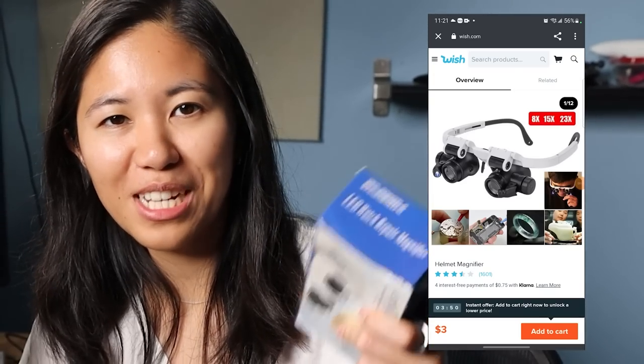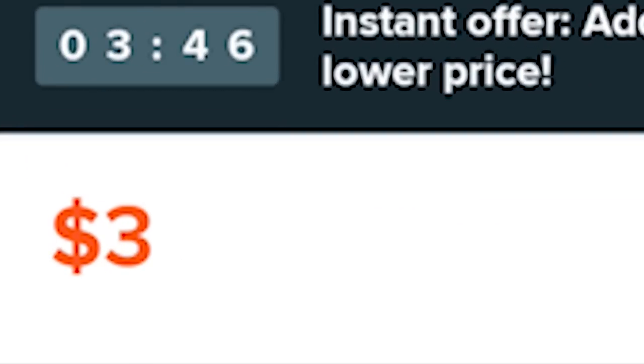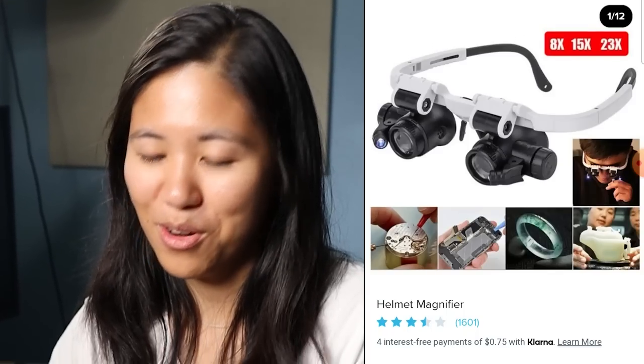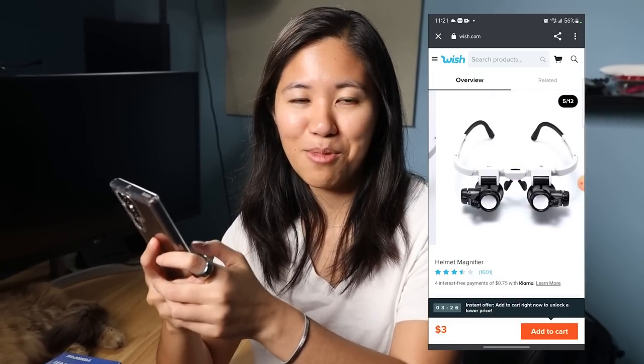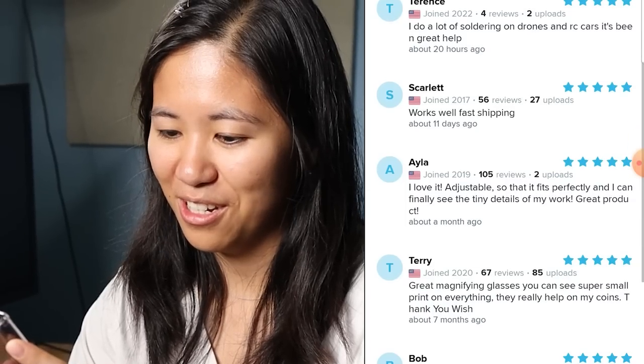I can already tell this is gonna be a good one. Item number four: watch repairing glasses that magnify your eyeballs — and it was only three bucks. Not great reviews, got 3.5 stars. The photos look really good — they're repairing watches, looking at rings for some reason, and motherboards. It looks nice, it's like cyberpunky, it's from the future. People say it works for soldering. I think it'll be good. Finally not a scam for once.